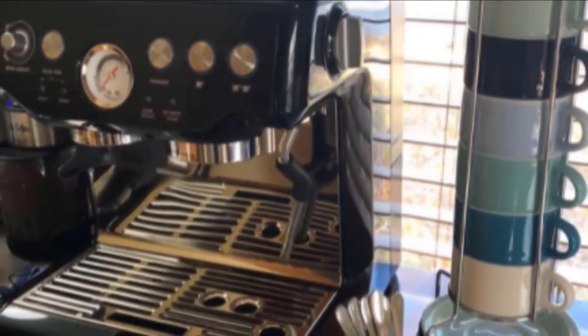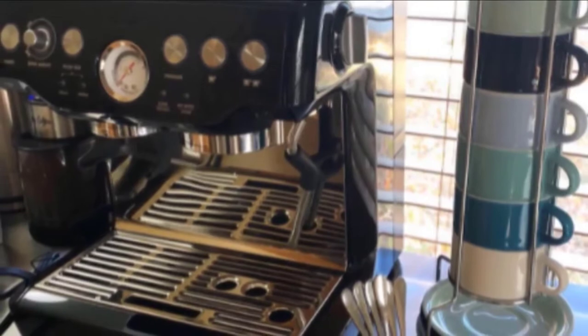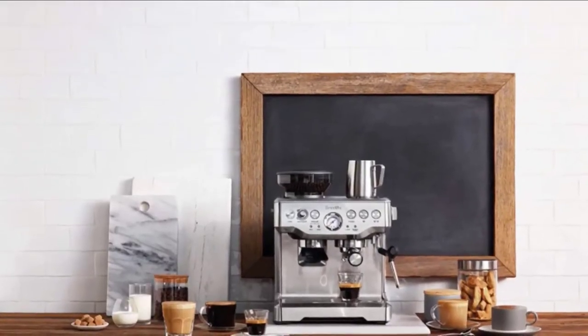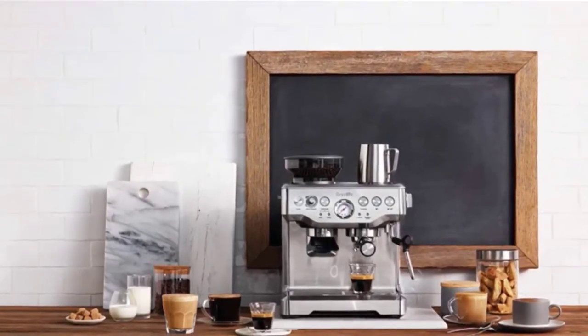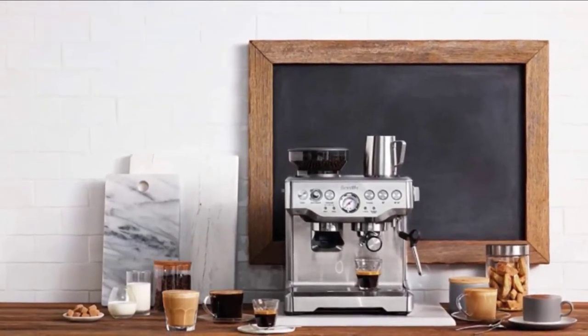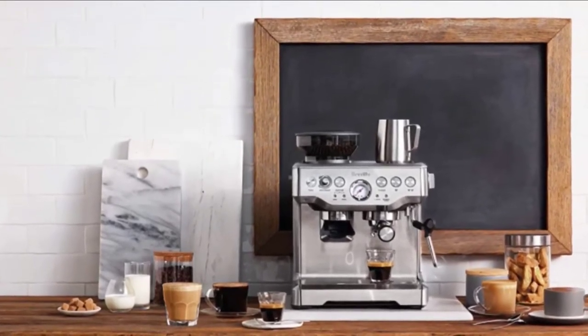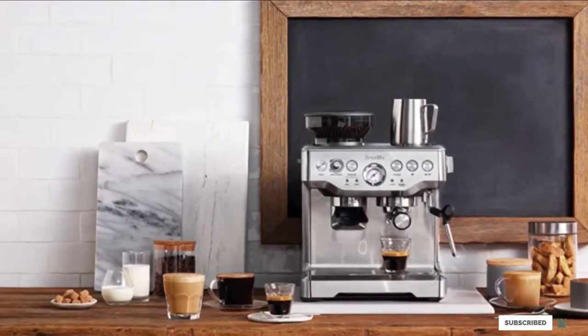The machine measures 12.5 inches by 12.6 inches by 13.1 inches, and its stainless steel over plastic body gives the Breville a look, if not the total durability, of a more expensive machine. Maintenance takes a bit of elbow grease, but regular descaling and a weekly washing regimen will help it function for a long time.